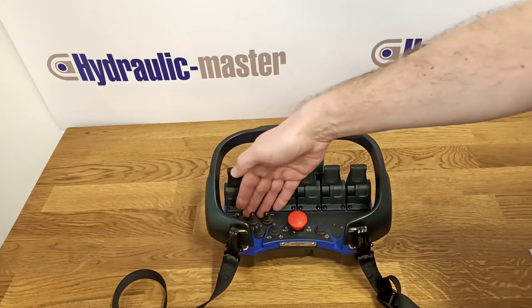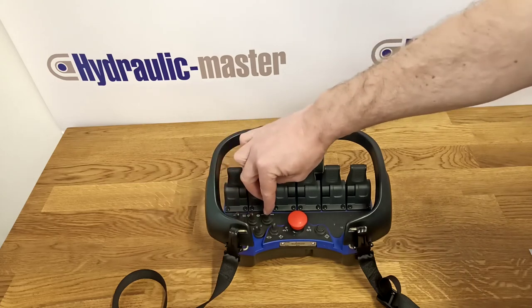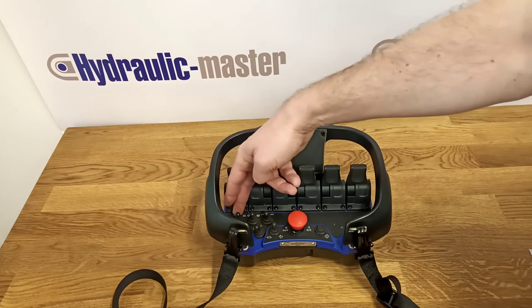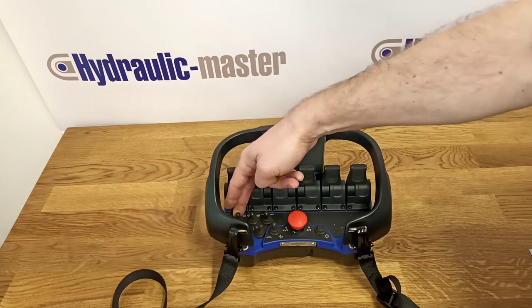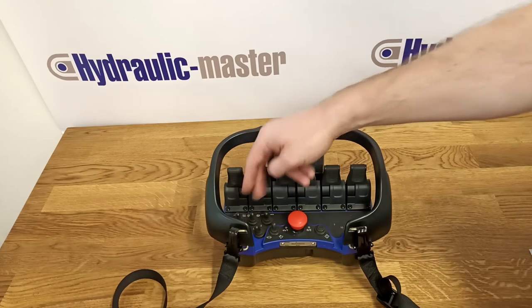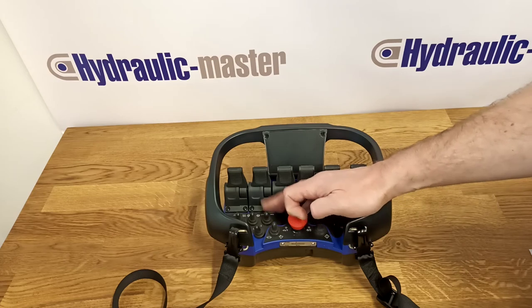When the unit is using power from an engine, you've got three small switches. The first one denotes if it's operating automatically or manually. The second one is to turn the engine on or off, or cut it out. And the third one is to control the speed of the engine if you're using it.